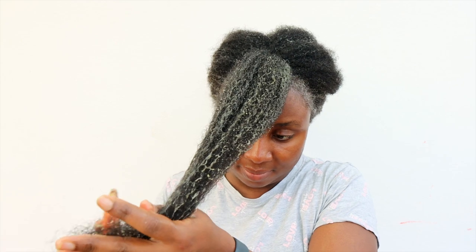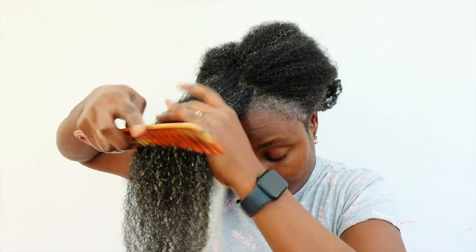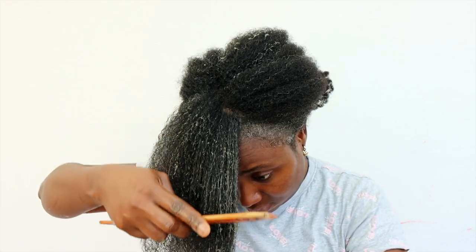After I've finished doing this throughout my entire hair, I'm going to put a plastic bag on and allow it to sit for a little bit, then go ahead and shampoo my hair and carry on with my wash day routine as I normally would.